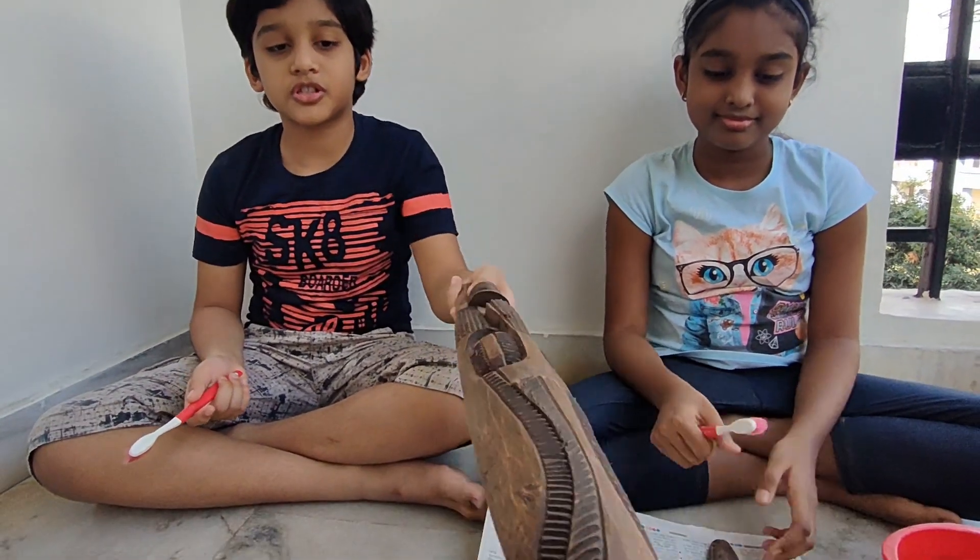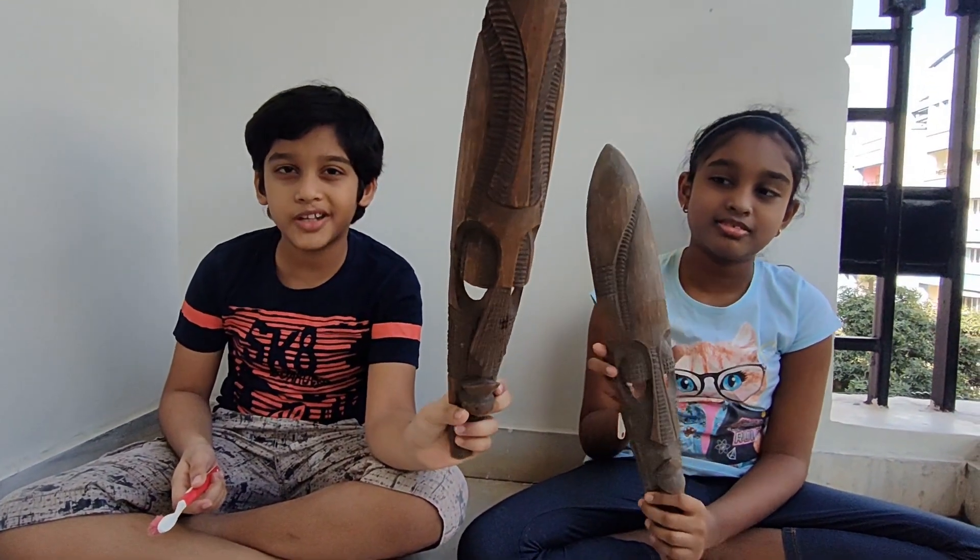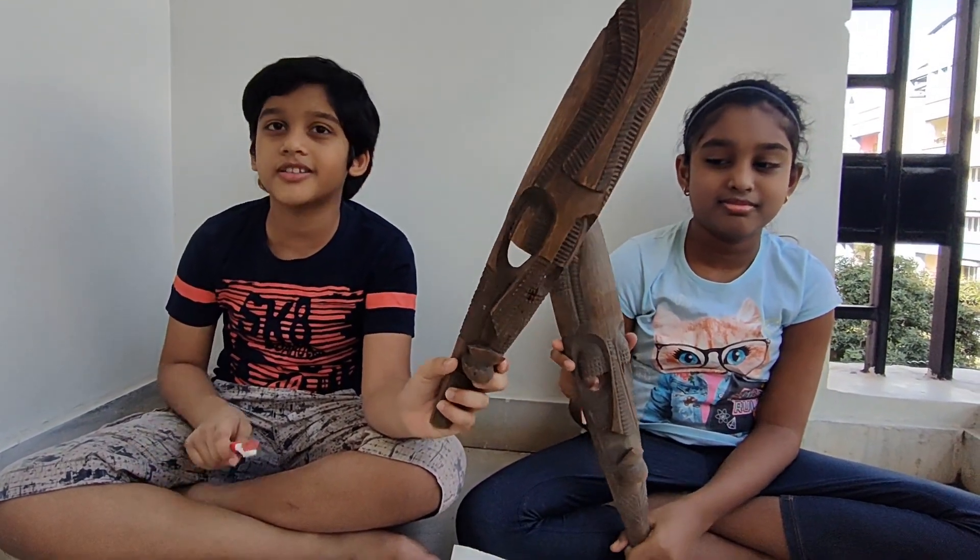We found these sculptures. Aren't they beautiful? But a little bit dusty and beautiful.